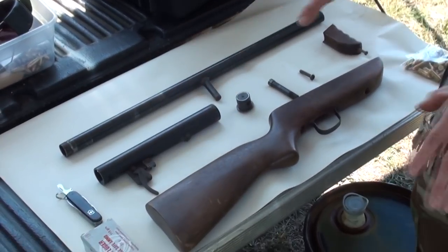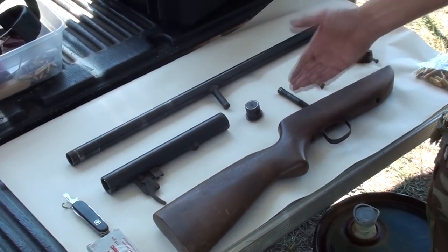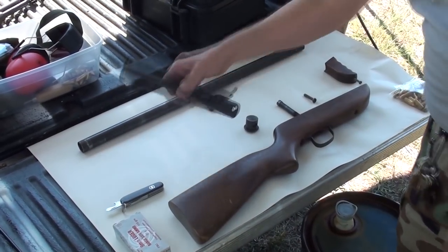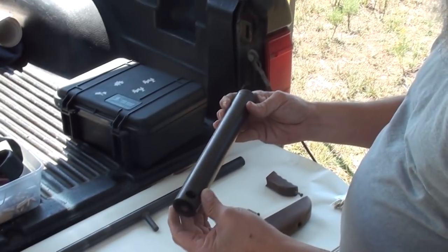They had these slide-type pipe guns, and after the war he tried to market this thing. This is made by Richardson Industries — very crudely made. The receiver tube is just a simple piece of pipe.